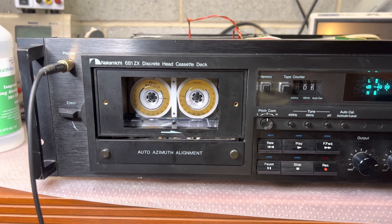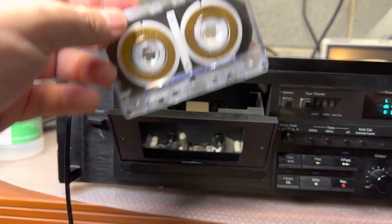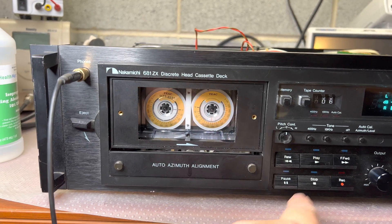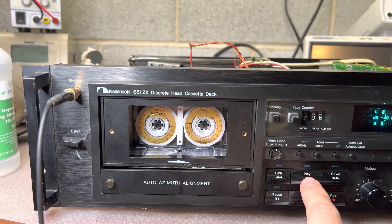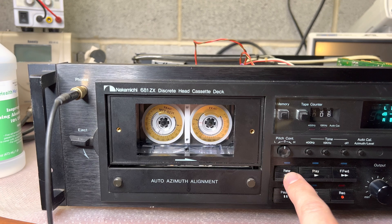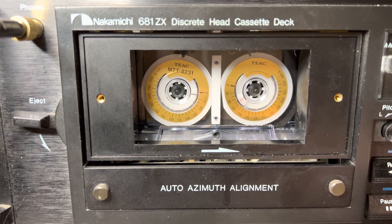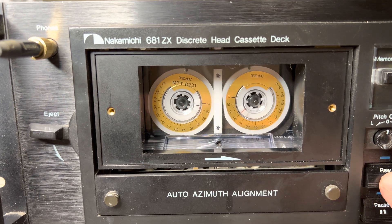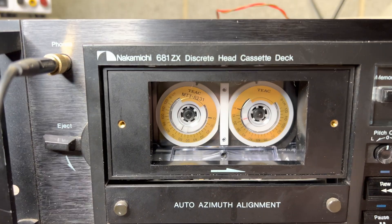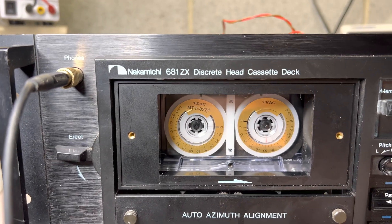Now let's check how everything works with the tangents. You can see it's pulled the tape — fast forward, rewind. Now let's see the lay back: 40. Now rewind, about 60, 55 on the right. It's normal for this tape transport.